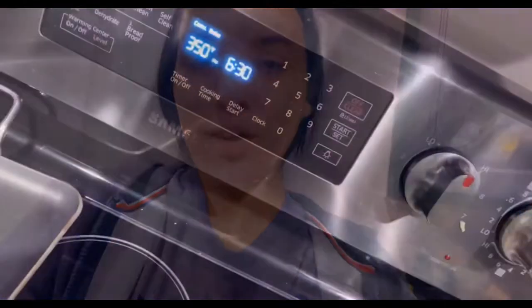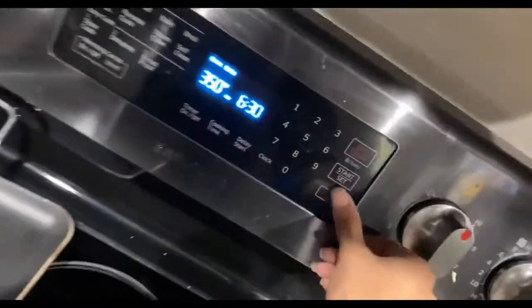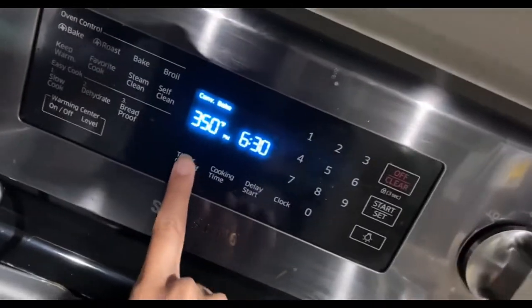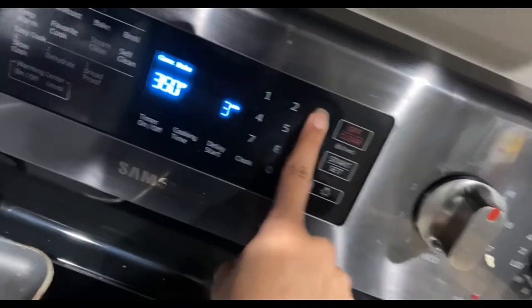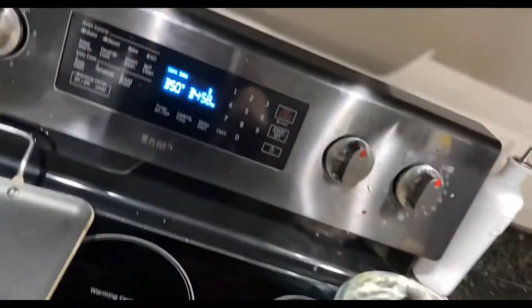I'll be showing you as it's browning, and then afterwards we're gonna take it out, add a cheese layer on top, and bake it for another five minutes and then it'll be ready. Our oven just signaled that it's ready at 350 and I just put the corn casserole in. We're going to try for 35 minutes, and if it's still not ready we'll do an additional five minutes.